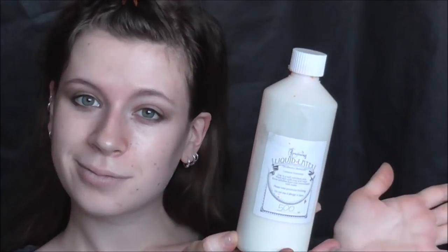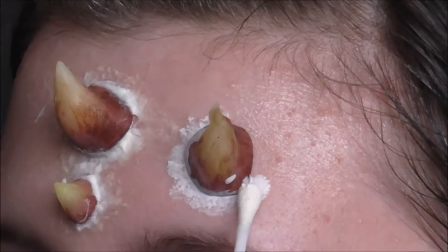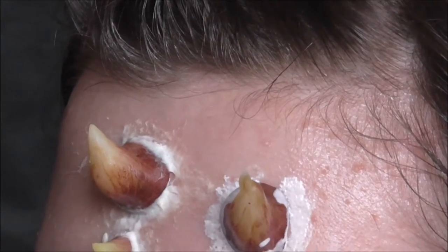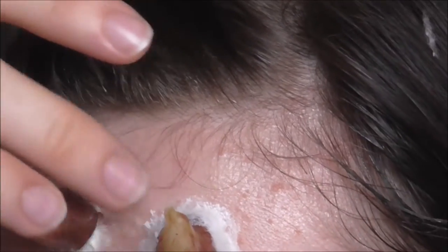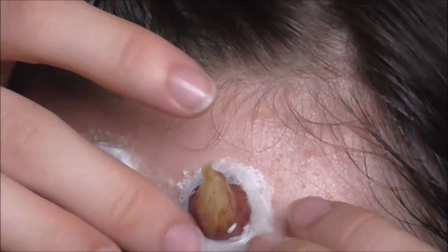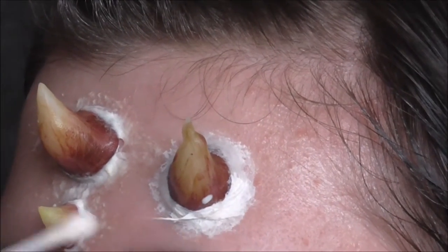First, take your liquid latex, apply a little liquid latex on your horn and stick that to your forehead. Before that, you want to apply Vaseline all around your little hairs and eyebrows, then apply liquid latex all around the horn with a Q-tip, then stick cotton wool to that latex — it will recreate the skin. Cover everything with latex — very easy.